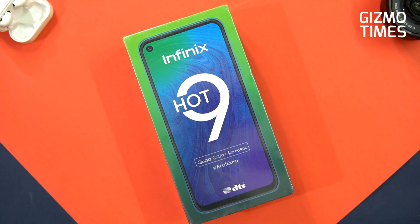Hey guys, this is Chetan from Gizmo Times and you're watching the quick unboxing and hands-on with the Infinix Hot 9. The Hot series from Infinix has a new smartphone which has an MRP of 9,999, but I hope it is priced a bit lesser because the chipset isn't that powerful even though the other specs seem decent enough.